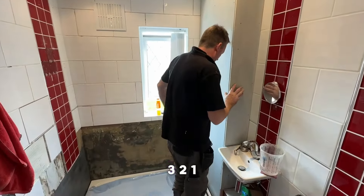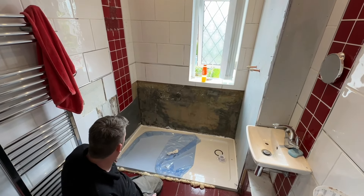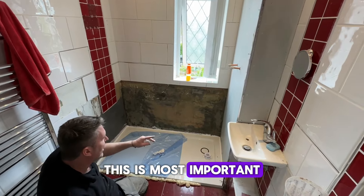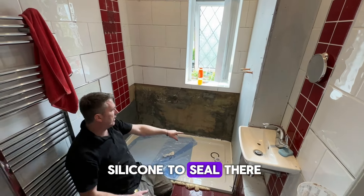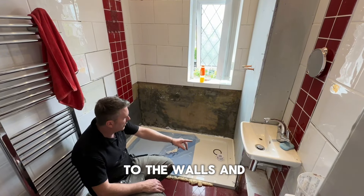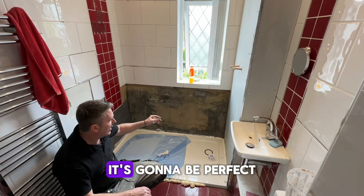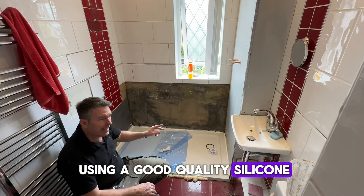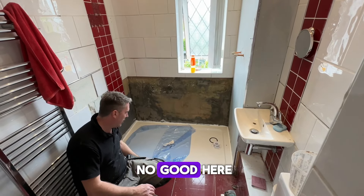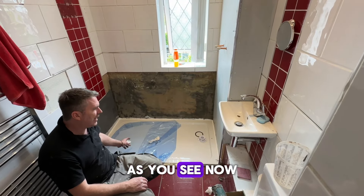Don't get a cheap silicone to seal. We've sealed this to the walls and when we tile it, it's going to be perfect. Using a good quality silicone — otherwise it's going to be no good.